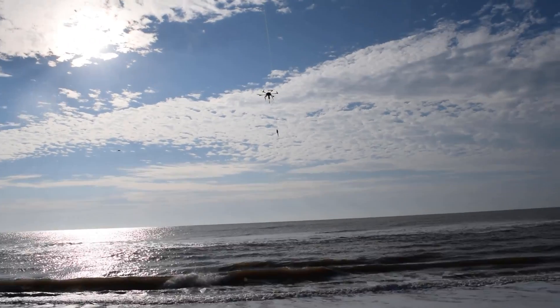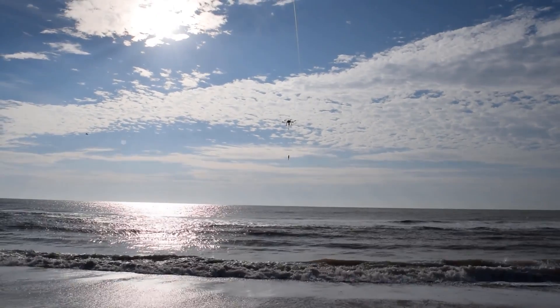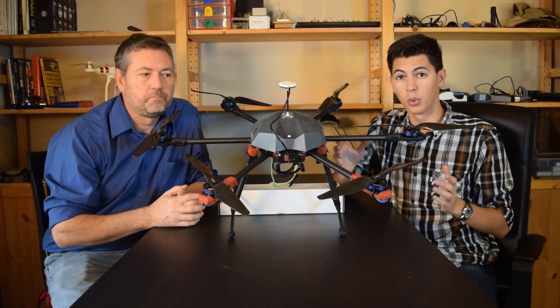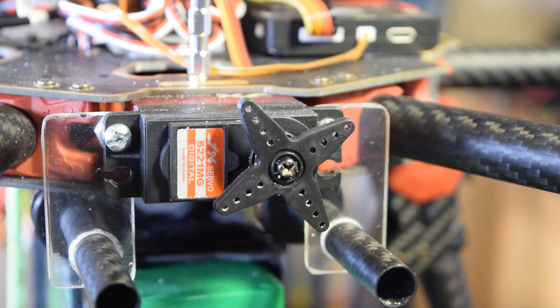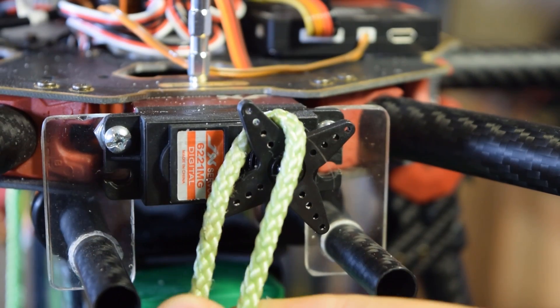We needed a maximum of about 500 meters for dropping baits beyond the surf line. Of course, you can attach whatever you want to the drone. For us, it was a bait release servo, which detaches a cord connected to the bait. Enough theory though — let's take it out and see it in action.